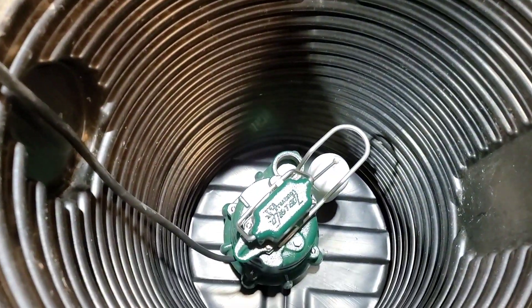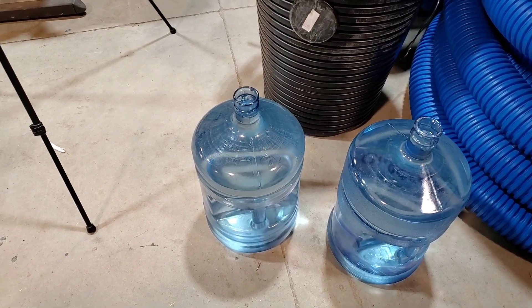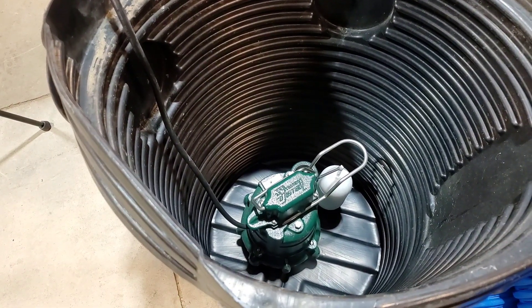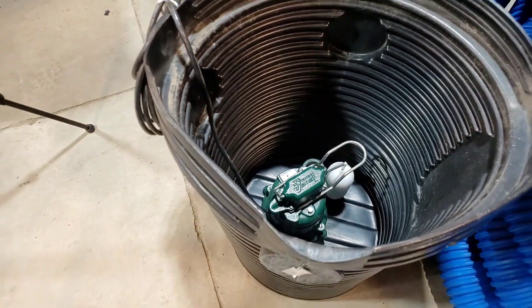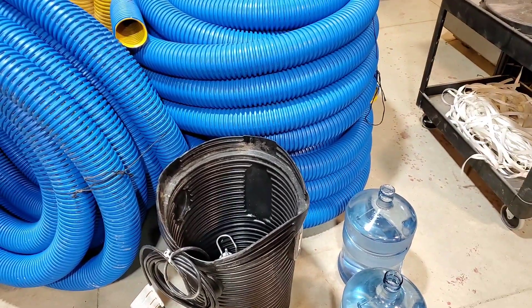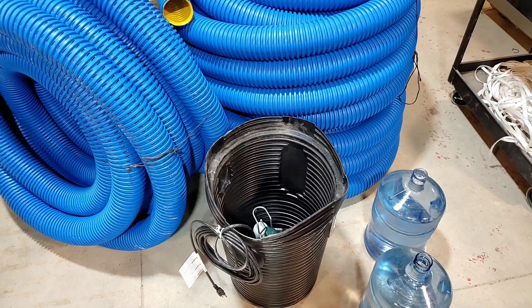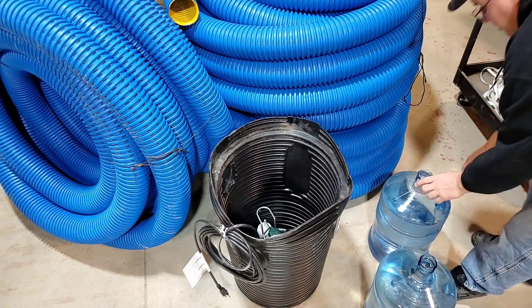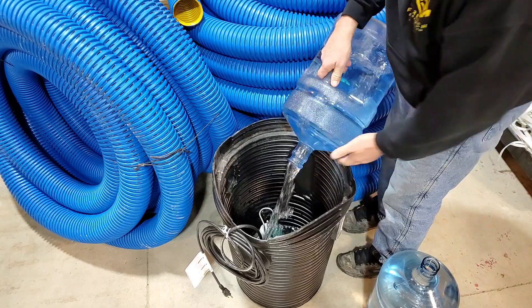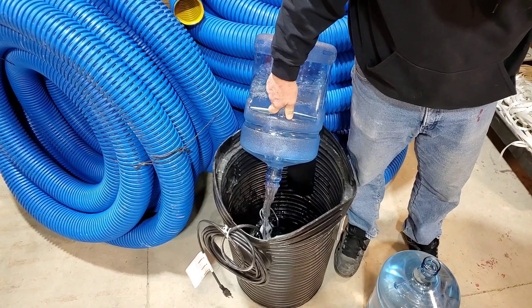I've got a Zoller sump pump in this one, and I've got these five-gallon jugs. I want to see how much water it actually takes to turn this pump on. I've got 10 gallons, and if I need more I do have 20 gallons for this little demonstration. I have no idea how it's going to turn out — we're all seeing it for the first time right here. The way they taper these basins, they don't hold very much especially at the bottom.